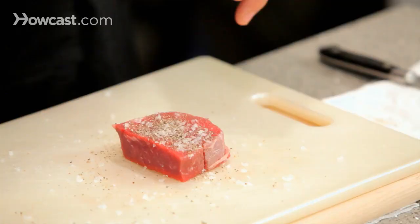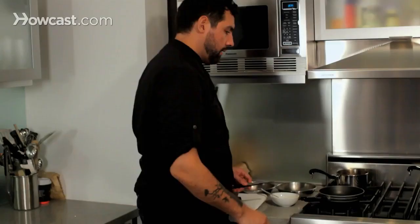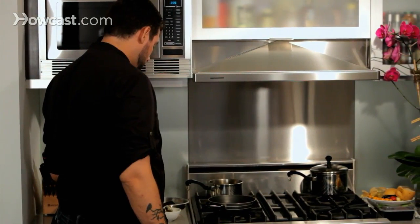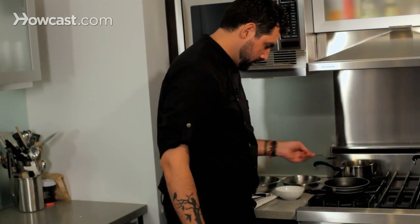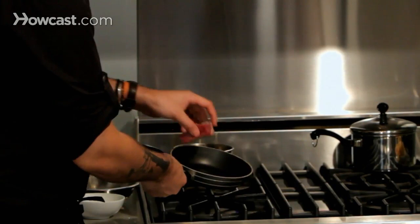I already had the pan heating up. This is the ribeye. We are going to cook it and finish the dish with some brown rice and teriyaki sauce. If the pan is hot — you can see it starts getting smoky — I'll add a film of canola oil and sear this beautiful steak.